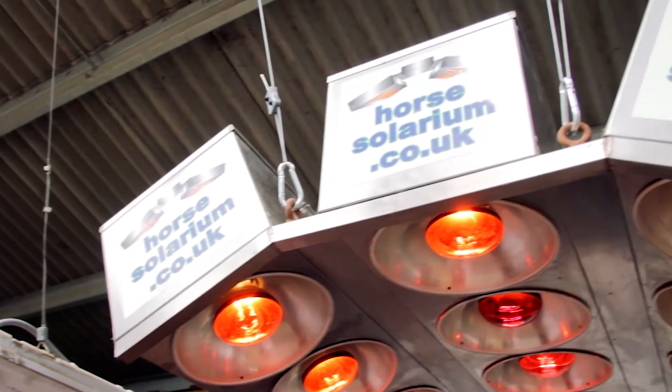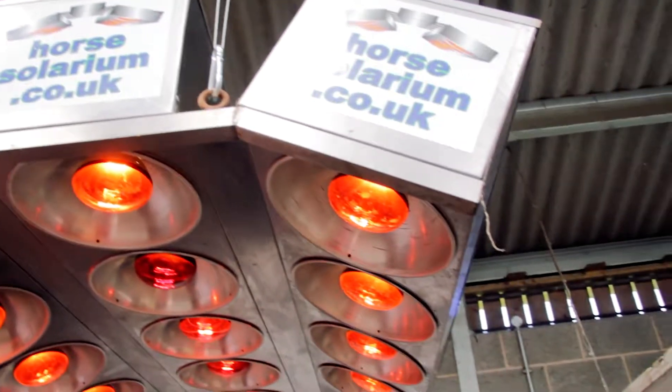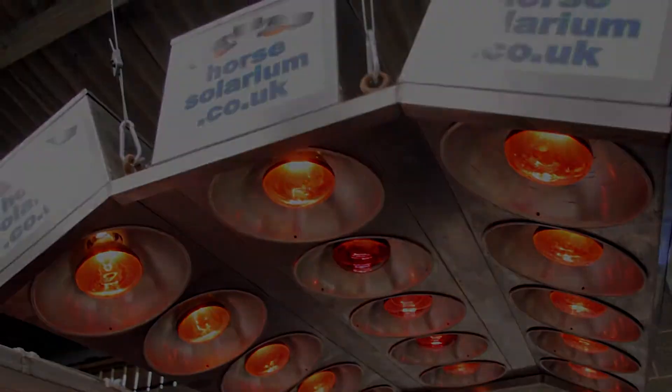All at less than three kilowatts, so the power supply is very minimal and the power consumption is very low, therefore they're very cost effective to run. For more information, visit www.horselarium.co.uk